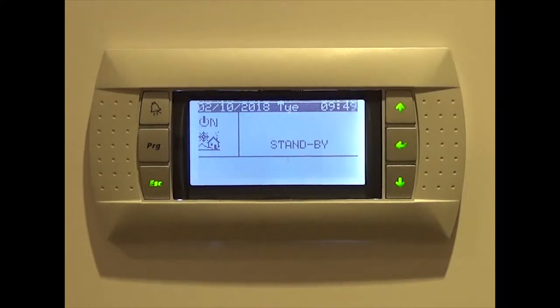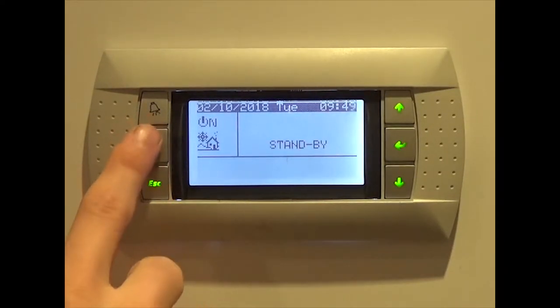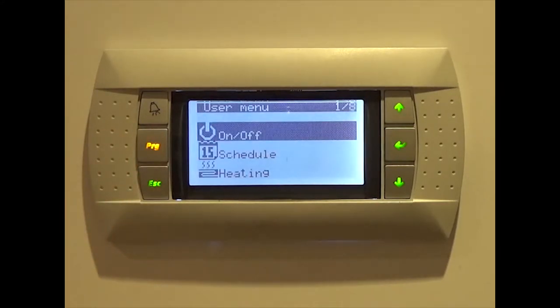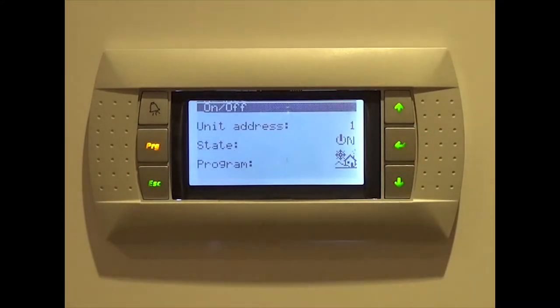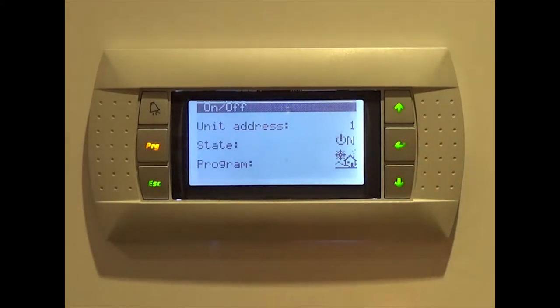Press the program button labelled PRG, then press the enter button. Once here, press the enter button once more before pressing down. Despite the display still being active, the heat pump is now off.